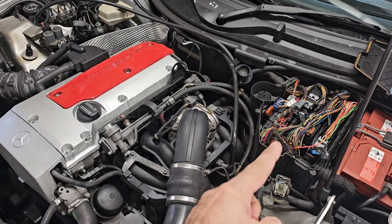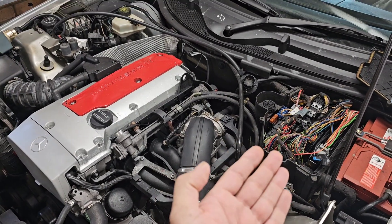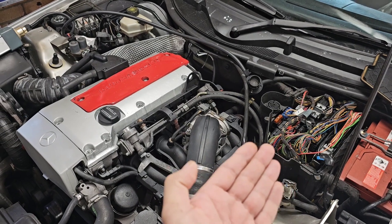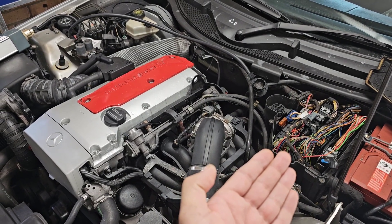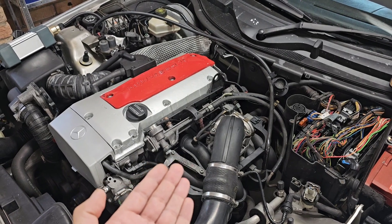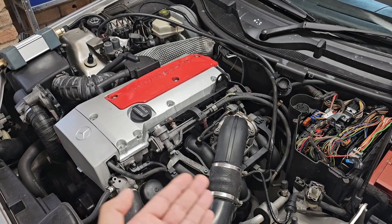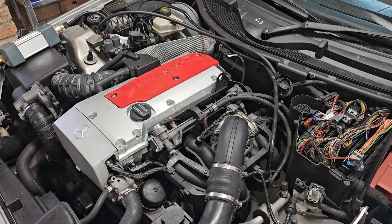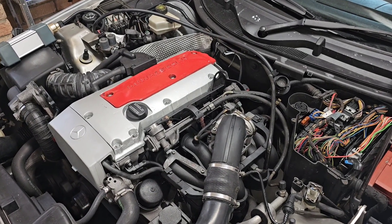Non-function of this fan can cause your ECU and other modules to overheat in warmer climates. An overheating ECU might cause the engine to stumble and not work properly, and after about an hour or half an hour start showing improper idle and slow acceleration.